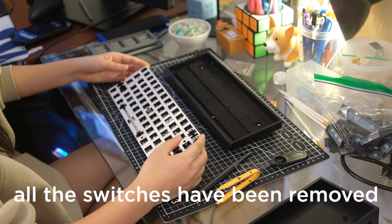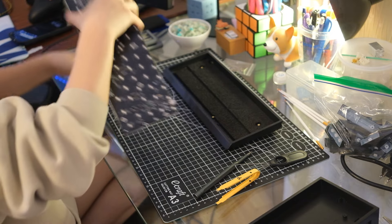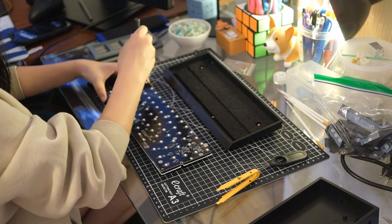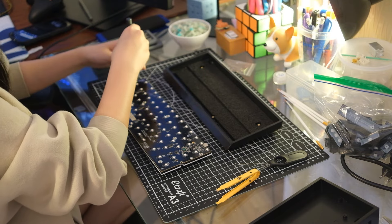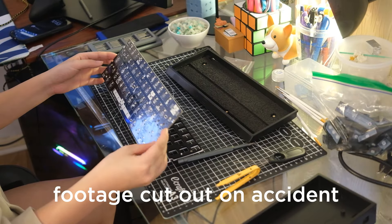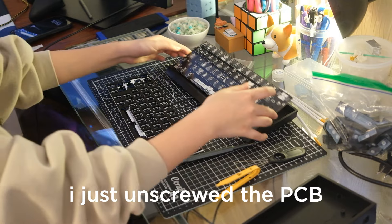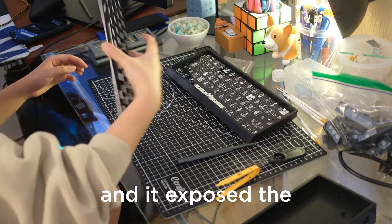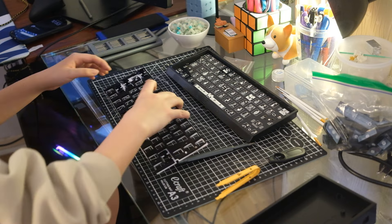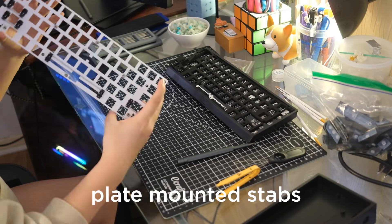All the switches have been removed, so I'm going to remove the stabilizers. My footage cut out on accident, but basically I just unscrewed the PCB and it exposed the plate foam, and these are the plate-mounted stabs.